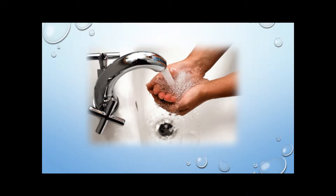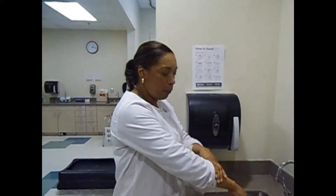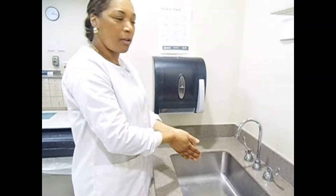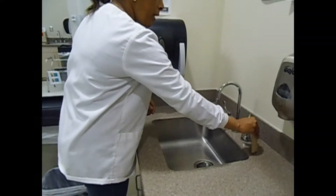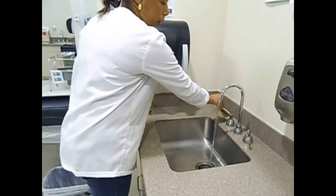Let's watch a video on proper hand hygiene. Keep your clothing away from the sink and do not touch inside or outside of the sink. The first thing we're going to do is pull up our sleeves and remove all jewelry. The next thing is to turn on the water — grab some paper towels and turn on cold water first, then warm water.